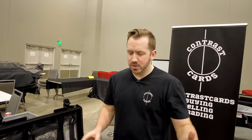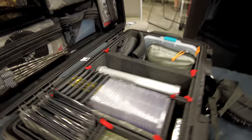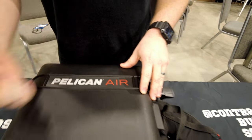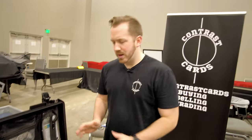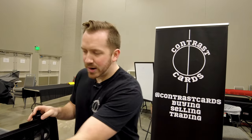Quick breakdown: this is the Trek Pac system designed for Pelican. This isn't your Apache case from Harbor Freight or anything like that. This is a Pelican 1535 Air — one of the lightest cases you can get. It's able to be checked; there's tons of videos on that side of it. But I just wanted to get that specific part out of the way.